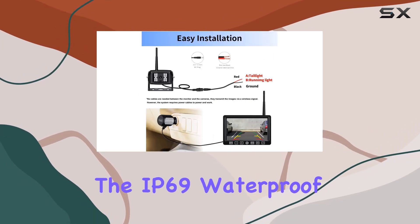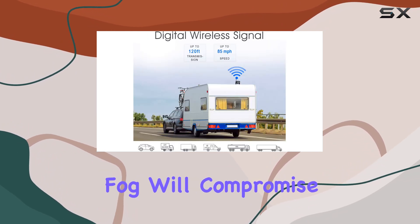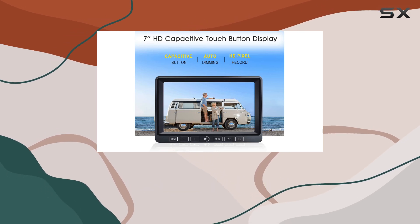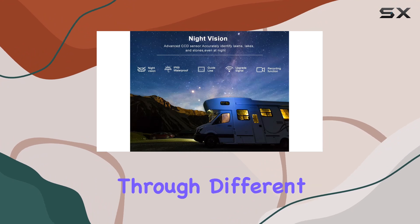Additionally, the IP69 waterproof rating ensures that neither rain, snow, nor fog will compromise the system's performance. The robust enclosure protects the cameras from harsh environmental elements, which is a big plus for anyone traveling through different climates.